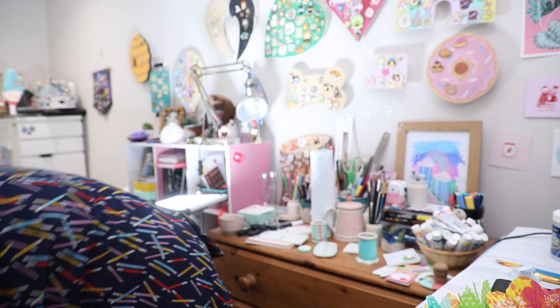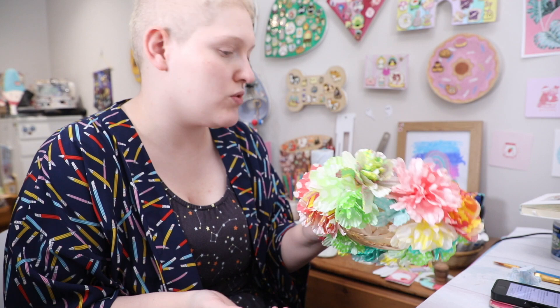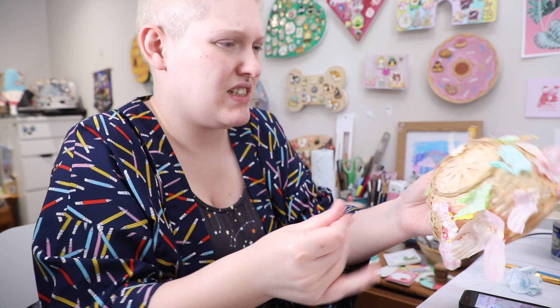Now I want to try and make a storage thing for my paints because as you can see they're overflowing, and I did order a few more which will be arriving soon. I'm going to look down here for the baskets. I couldn't find the bowls but I did find this thing I made, which is the same bowl — I originally bought it for a work video. So I'm going to try and remove the flowers because I don't actually use this for anything and it'll be much more useful for storing my paints.